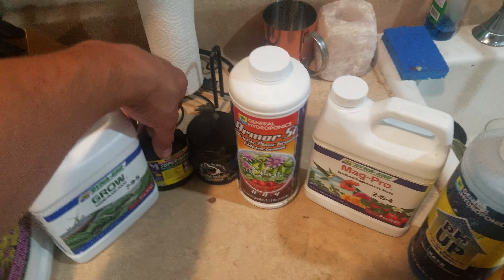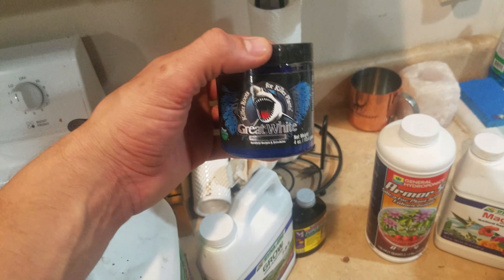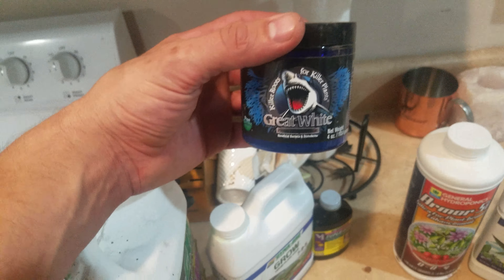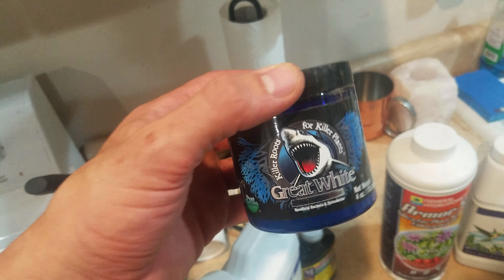I also use Super Thrive, which is a kelp product, and I use this, which is actually a beneficial bacteria that stimulates root growth. It's a bacteria that lives in the water or the soil, and it works really good. You need a sweetener for it, but I'll explain more on that later.